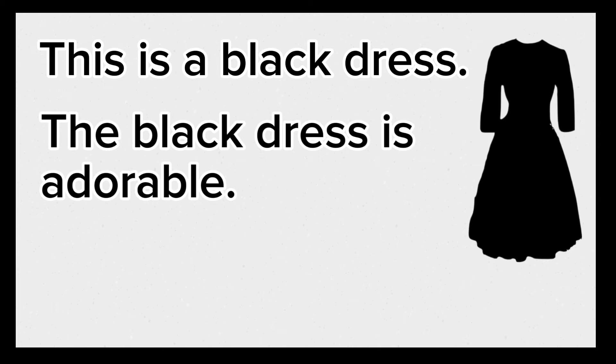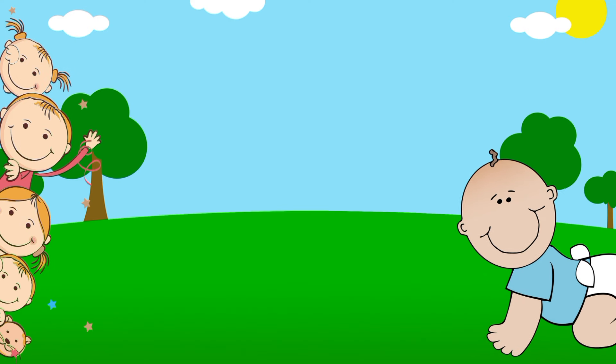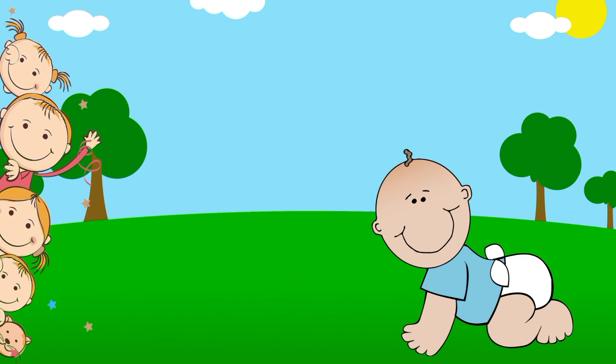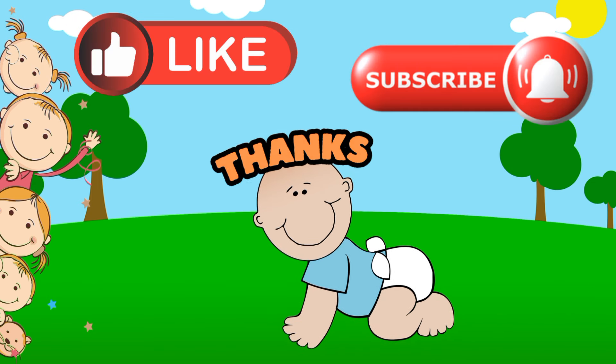This is a black dress. The black dress is adorable. Look at the adorable black dress. Again, this is a black dress. The black dress is adorable. Look at the adorable black dress. If you enjoyed the video, kindly like and subscribe. Fun for Everyone — thanks for watching!